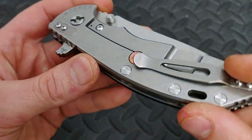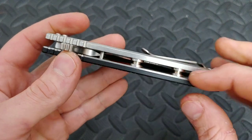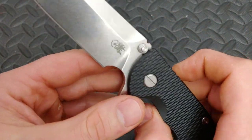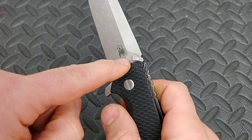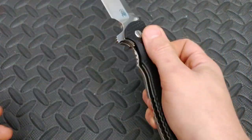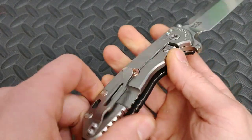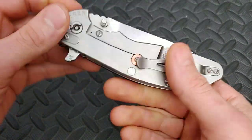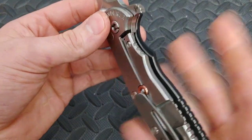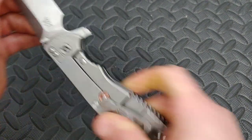It's a titanium frame lock. You can see all the hardware is nice and big — I love big hardware, nice big standoffs. The thumb studs are the stop pin in the open position, and the stop pin in the closed position is the pin right there — you can see where it locks up. I like the lock bar stabilizer: this piece of copper stops it from over-traveling and stops the lock bar from bending in unintended directions, prolonging its life. It also has a lock bar insert, which is awesome. This thing is locked up like Fort Knox.